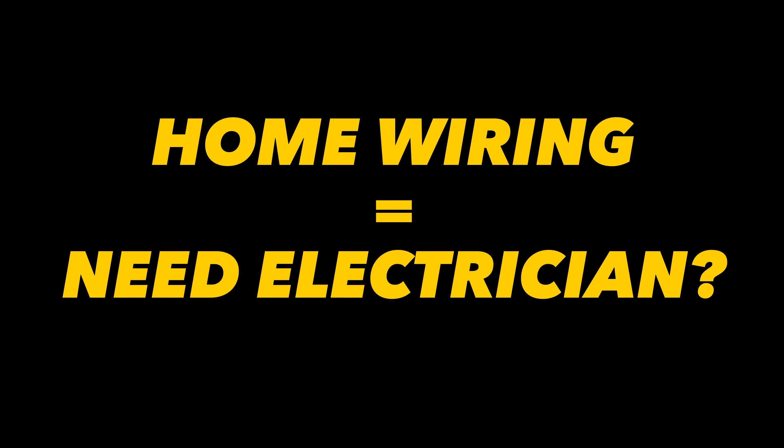Can I do my own wiring for my house extension? You don't need an electrician to lay your cables and you'll not only save a fortune by doing it yourself, you'll be able to progress with the project without waiting for them to turn up.